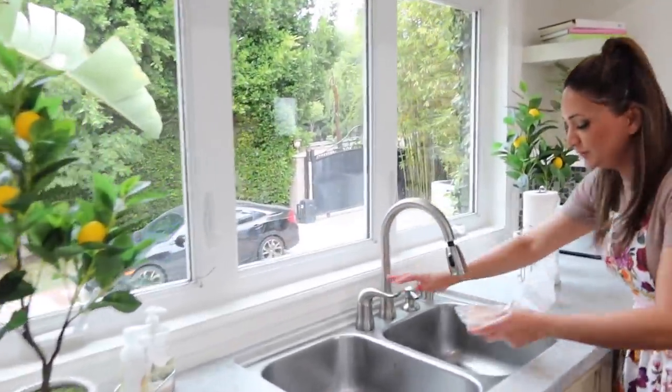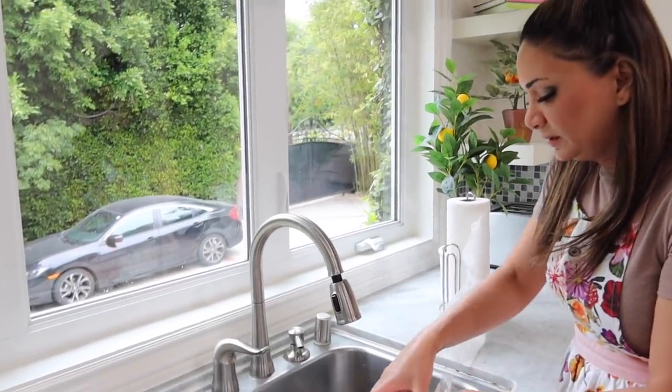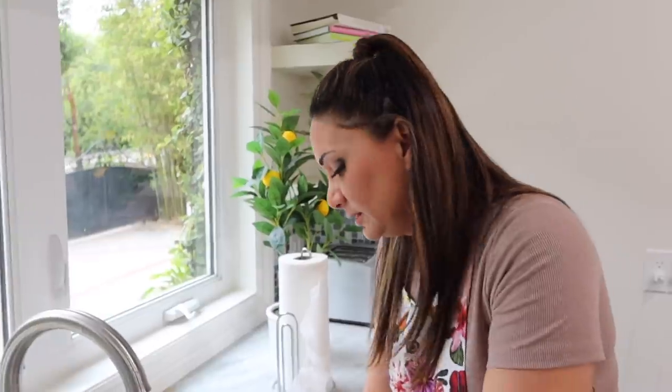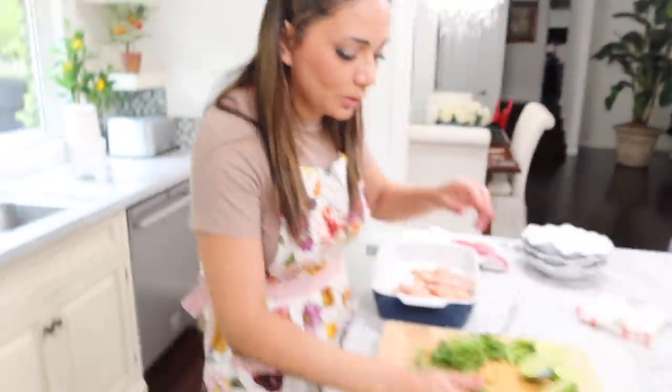Oh, the water — we do not leave the water running. I'm gonna wash the chicken a little bit. So this is gorgeous chicken. We're gonna go ahead and put all the cilantro. I've actually made this chicken before when I was in Palm Springs.